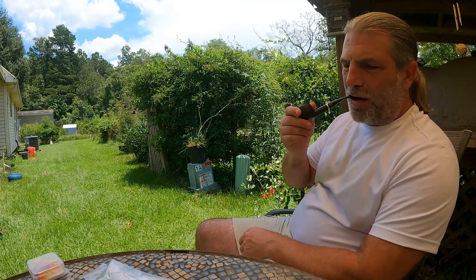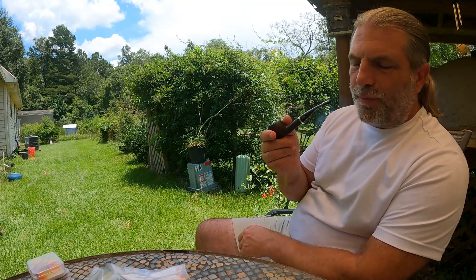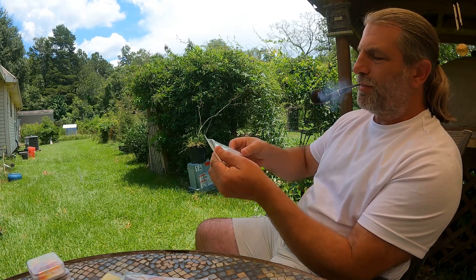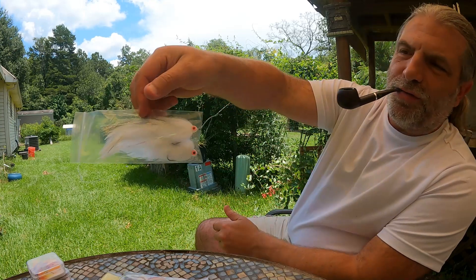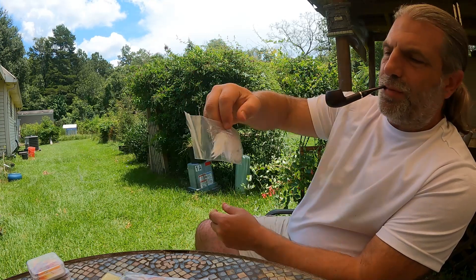I ordered some flies off Temu. It's probably the second batch I've ordered. I was pretty happy with the first batch I got. I got some wins for bass — pretty good little flies.